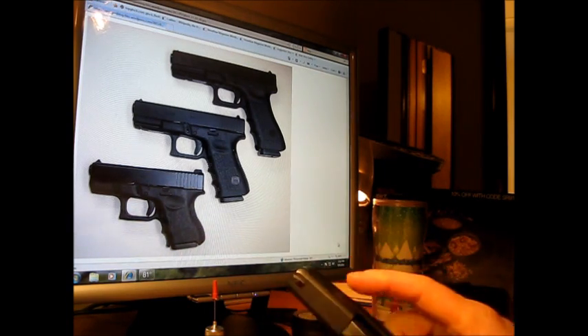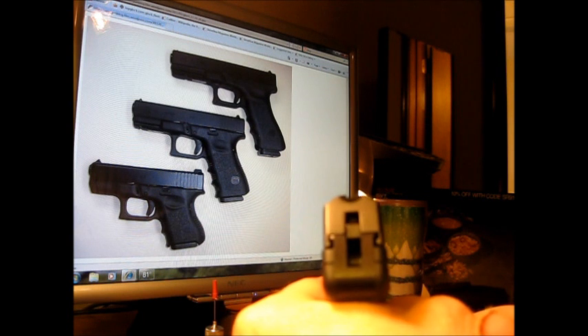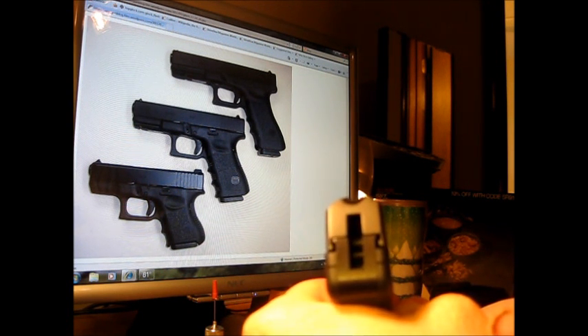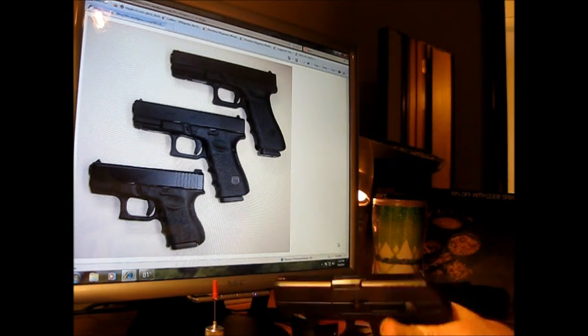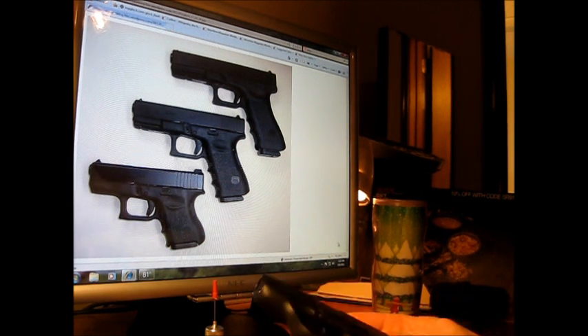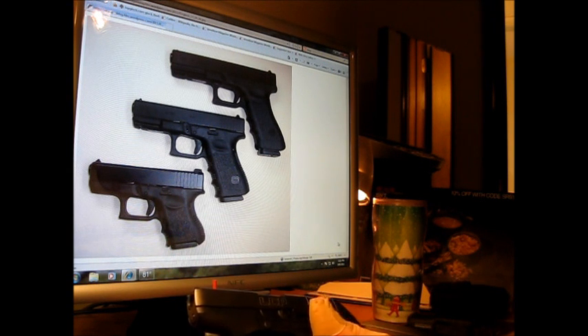I like the fact that you can really pull back on this, rest it right there, and bam — you can really line this up and hit your target.